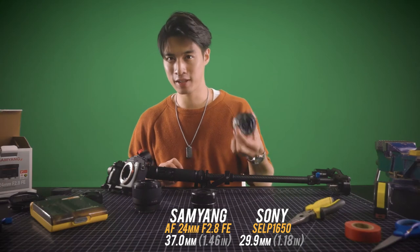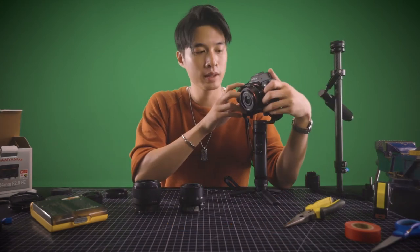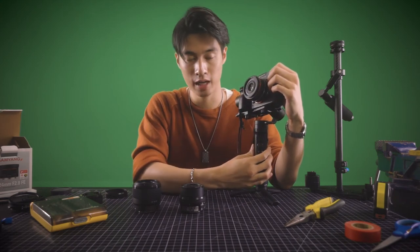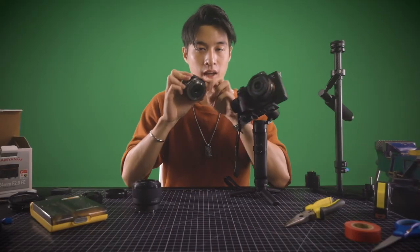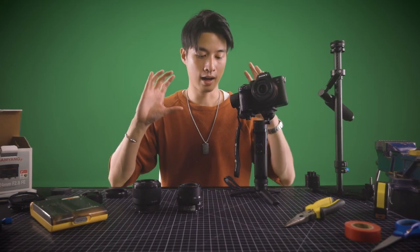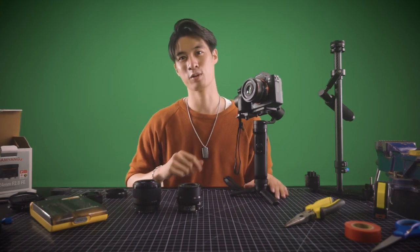What I forgot to point out is that the SELP 1650 pancake lens actually increases in size when in use — you can see how big it becomes. With the Samyang lens, because it's not a power zoom, I won't be able to use the zoom controls on the Zhiyun Crane M2. However, when using this in my DIY RE Trinity system, I'm usually going for a prime lens feel where the focal length doesn't change, so this is perfect for me. We only increased the weight by four grams, but the Zhiyun Crane M2 and Sony a7 III setup became much, much more balanced.